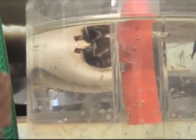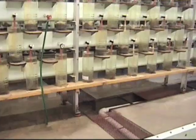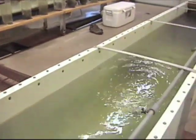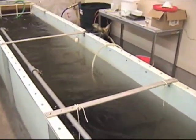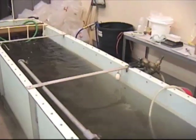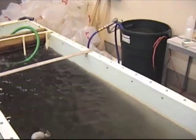The fry swim up towards the surface, eventually getting sucked out of the drain at the top of the jar and ending up in the trough below. From there they go down the drain to the next trough until they reach the pipe in the floor. They take a ride through the pipe and finally bubble up into a tank. This dark cloud is actually several million walleye fry.